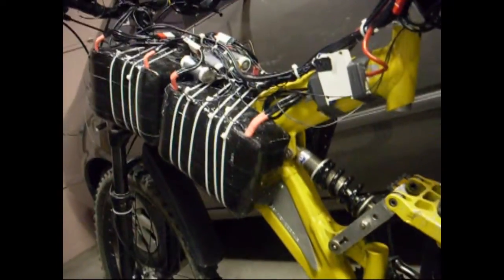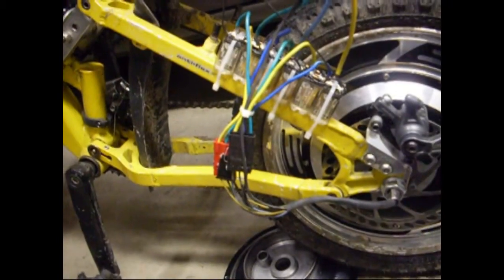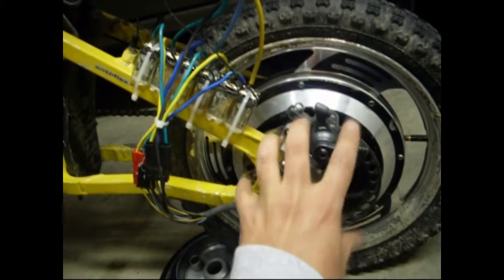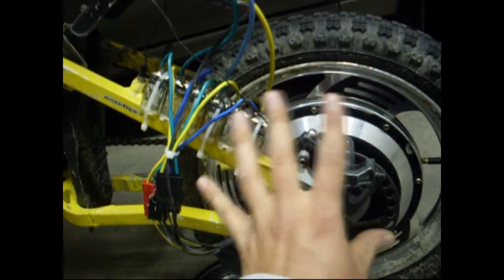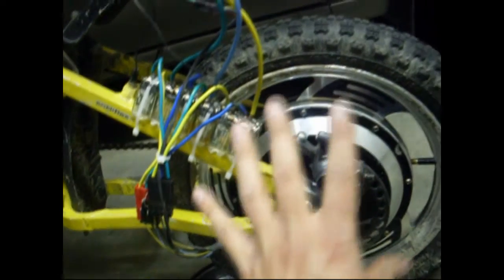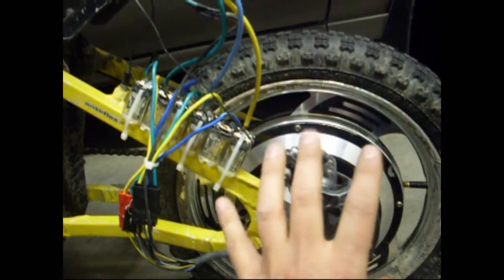I'm only using 52 volts of battery — a 16-series configuration. In star mode I max out around 40–45 km/h estimated, and in Delta mode I maxed out at around 71 km/h, again estimated.